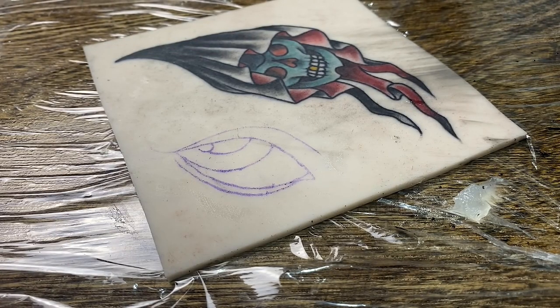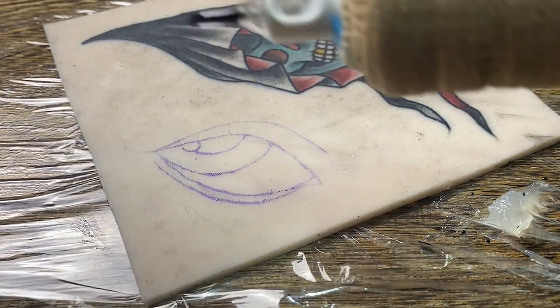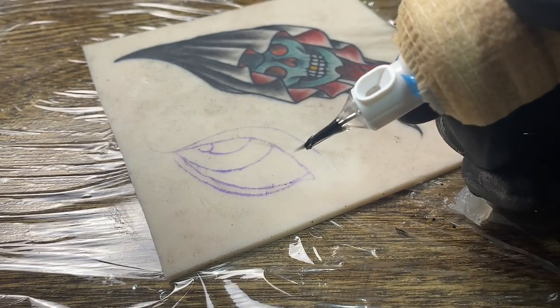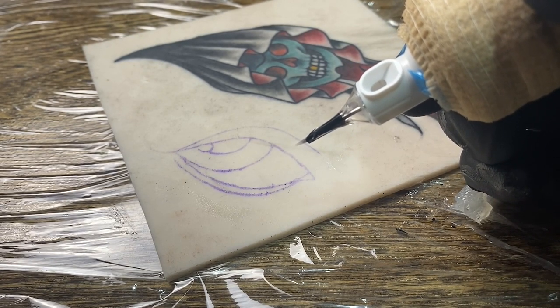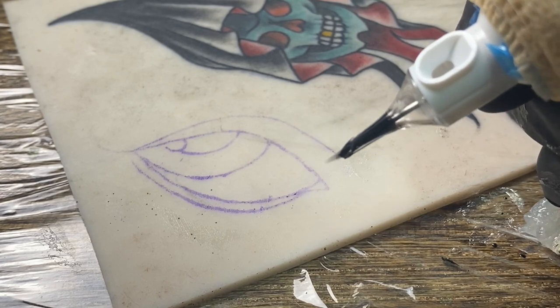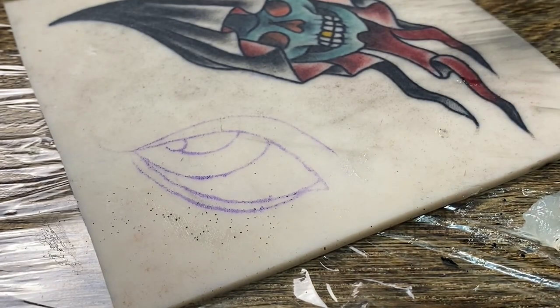Even if you do everything correctly and everything's set up the appropriate way, sometimes you just have a little bit of ink splatter happen — this is normal from time to time. If it's happening all the time, then obviously there's a bigger issue to figure out, and it could be one of these three things. Another cause would be running your needle way too far out. You can see my needle is really far out there — this could also cause ink to spit everywhere. Make sure your needle is hanging out the appropriate length so it doesn't cause any of these issues.